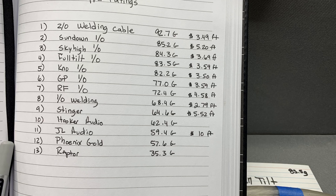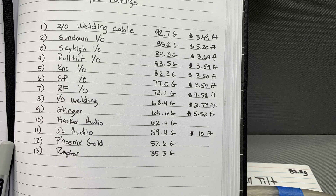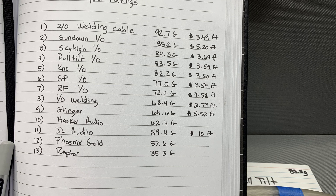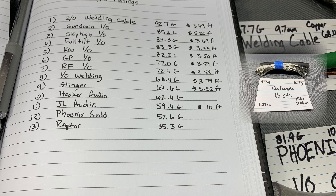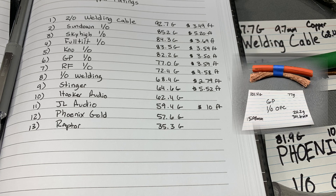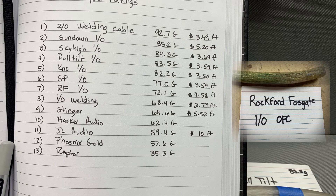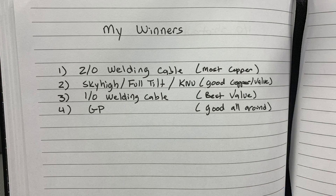Let's go over the standings. Still sitting on top at number one is the 2/0 welding cable with 92.7 grams of copper at $3.49/ft. New contender Sundown 1/0 had 85.2g at $5.20/ft. Sky High is third at 84.3g at $3.69/ft. Full Tilt comes in at 83.5g at $3.59/ft. New Concepts at 82.2g at $3.50/ft. GP at 77g at $3.59/ft. Rockford Fosgate at 72.4g at $4.58/ft. And 1/0 welding cable at 68.4g at $2.79/ft.